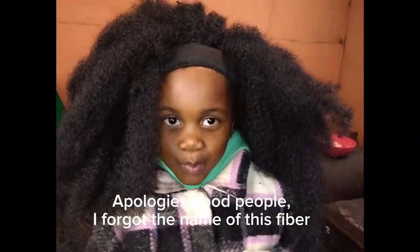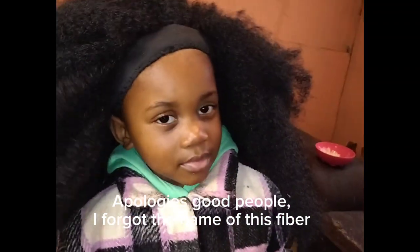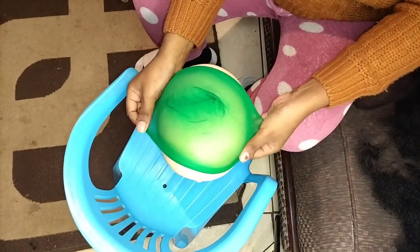Hi guys, welcome to my channel. Today I'll be showing you how you can achieve this look — how you can get this headband wig looking more natural. If you're interested, please continue watching.